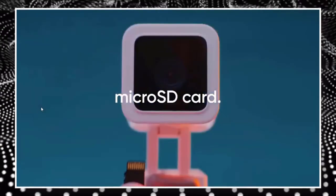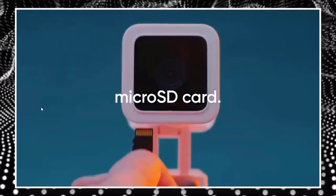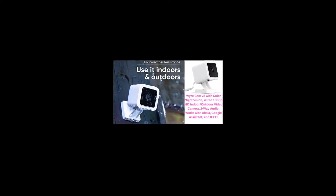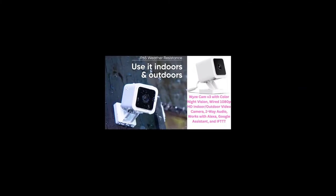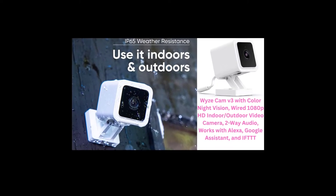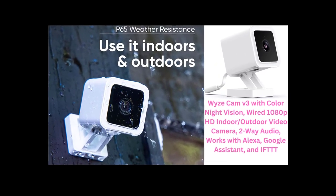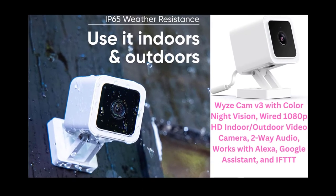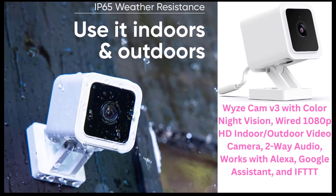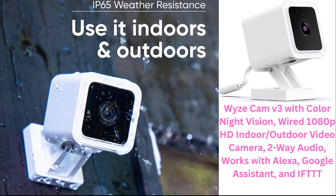Any videos that the Wizcam records are only allowed to be up to 12 seconds long, with a 5-minute pause between each clip. Those who subscribe to Wizcam Plus, at $1.25 per month per camera, have unlimited video lengths and no cool-down periods. If you want longer films but don't want to subscribe, you may insert a 32GB microSD card into the camera — there is a water-resistant door on the underside — to enable continuous video recording and time-lapse videos.